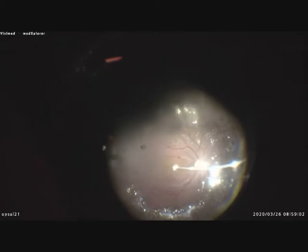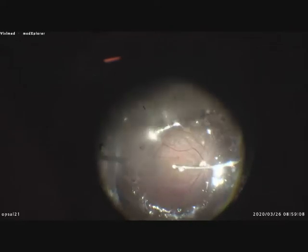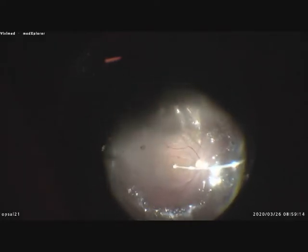The hole looks closed now, so I wait one to two minutes — and the hole opens again. So I repeat the manoeuvre: retinal massage and aspiration of fluid.